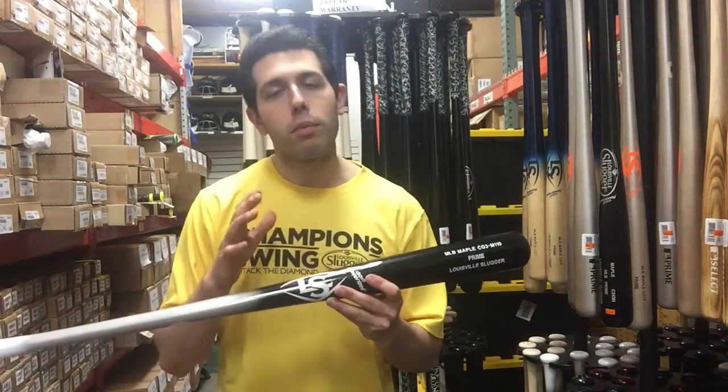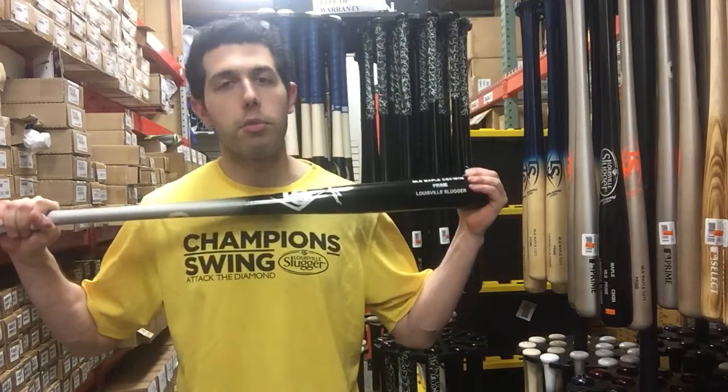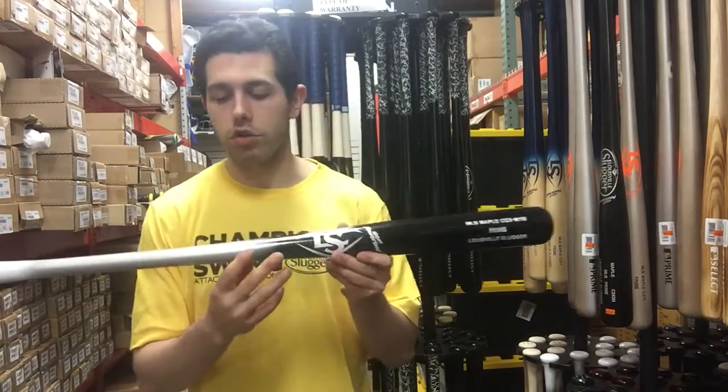It's probably their second most popular turn model that Louisville has to offer. MLB Prime Wood Bats have three key features that other wood bats on the market don't have — even including Louisville's own line. It's their most popular, most durable, and most high-performing option, and that's because of these three features.